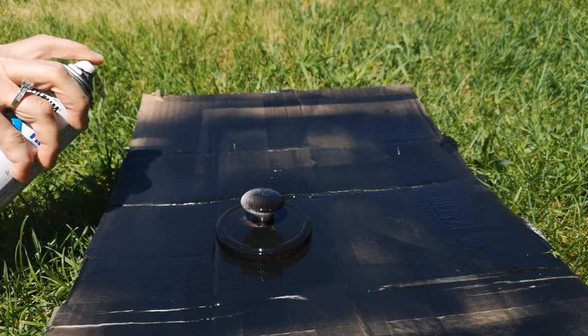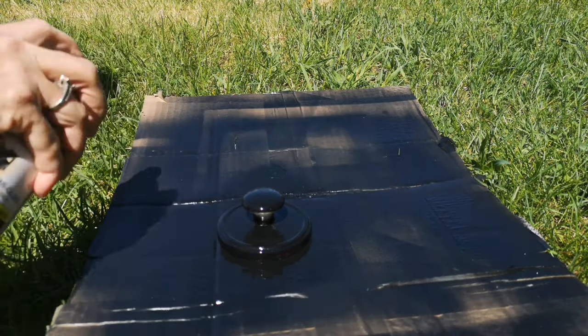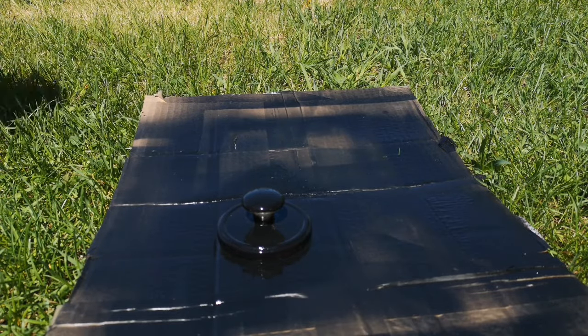The lid has dried for 24 hours, so now I'm going to take a semi-gloss black Rust-Oleum spray paint and cover the whole lid.